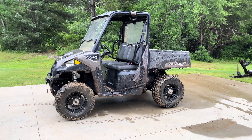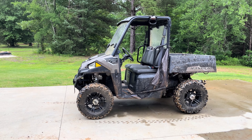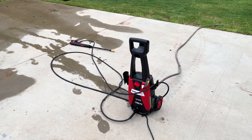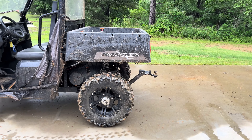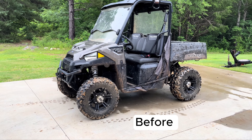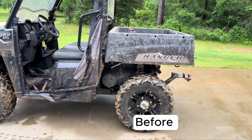All right guys, welcome back to another video. Today I'll be doing a deep clean on our Ranger 570 with our new pressure washer. I'm gonna do a deep clean today and get as much as I can. Let's get into it — this is the GoPro before.